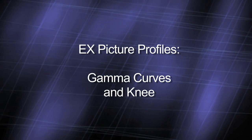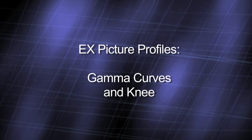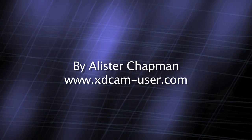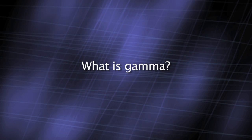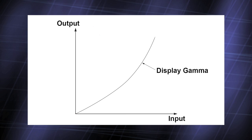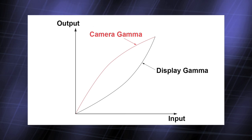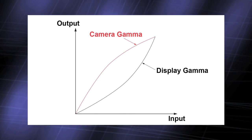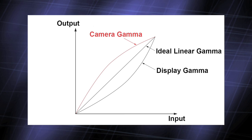The response of a TV or monitor is not linear. The relationship between the input signal level and the amount of light produced by the display is not always one-to-one. The display's response is known as its gamma, and it's a curve that looks something like this. To get a natural-looking picture, it's important to have a video camera with the opposite gamma curve, so that when the two curves are added together, they cancel each other out and you get a natural-looking linear response.